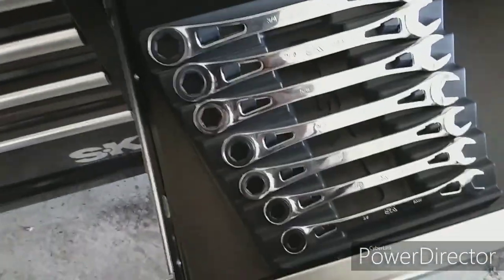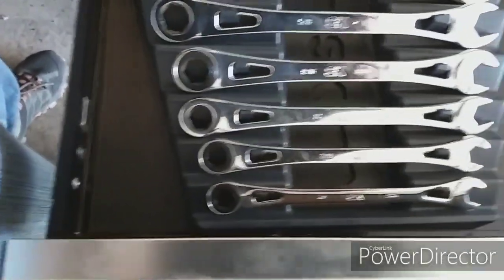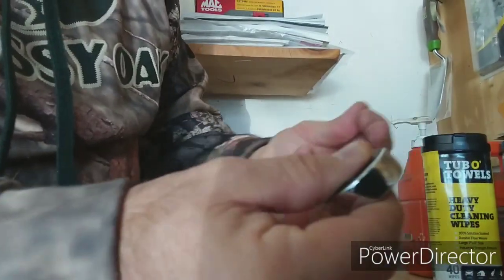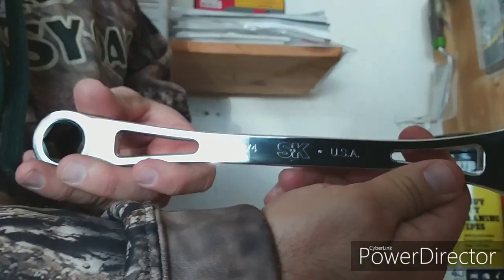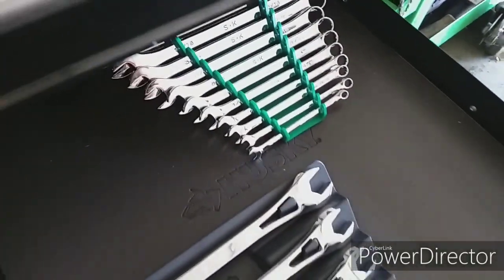I'm going to reach in here, pop that open, pull the drawer out — and these are all my fractional wrench sets. Got the ratcheting wrenches — that is such smooth action. Obviously USA. I just recently bought those. Beautiful, beautiful wrenches.